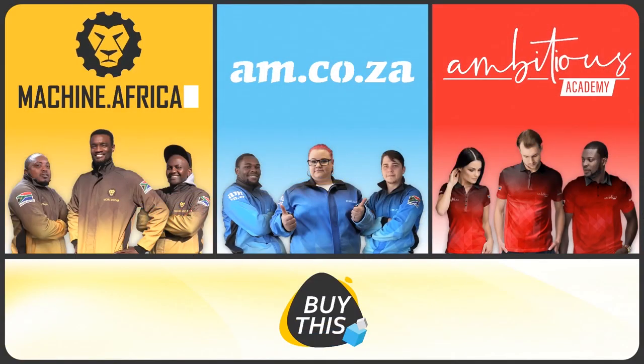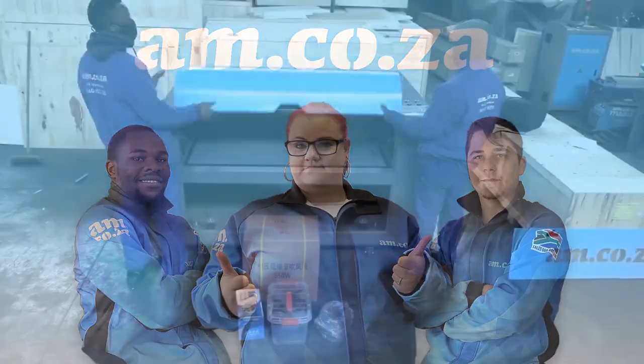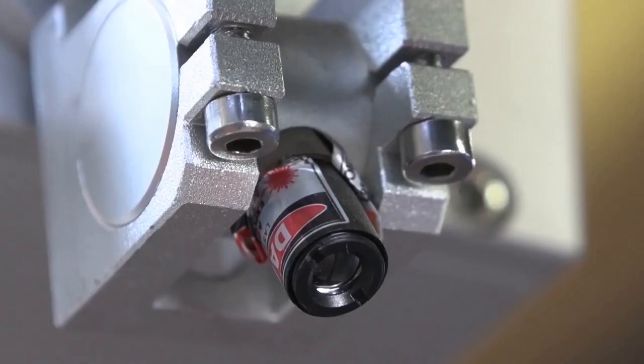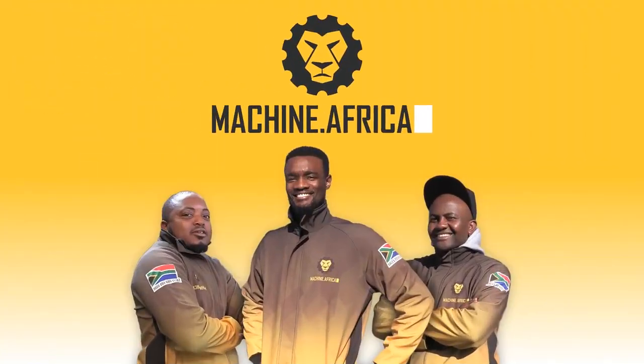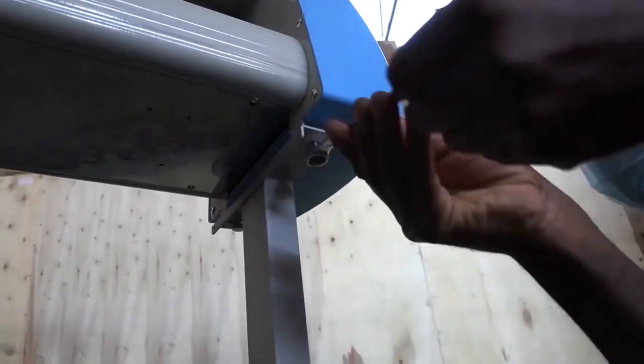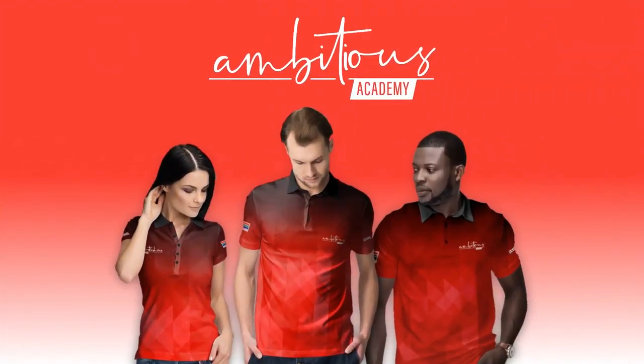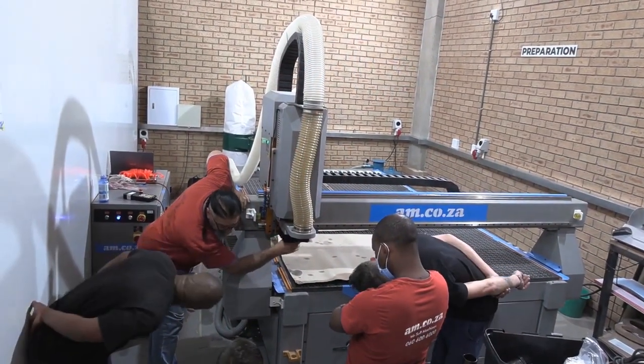Our group now comprises four businesses. am.co.za is our main business and supplies the machines, spare parts and consumables. machine.africa does the installations for our clients and handles on-site and factory repairs. Ambitious Academy ensures that our clients achieve the very best levels of productivity by providing training and certification.